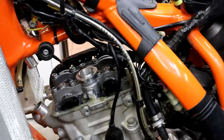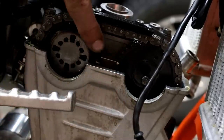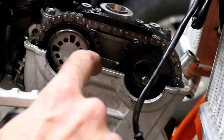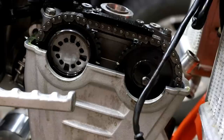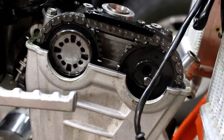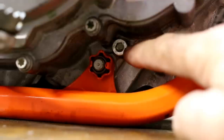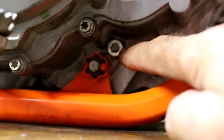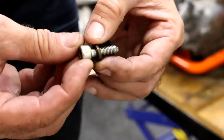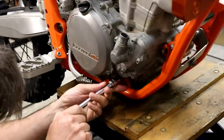Once the valve cover is off, set the engine to top dead centre. To do this, line the cams up correctly — the cams have marks on them, painted white so they're easy to spot. Right now it's slightly off so I can nudge it around using the rear wheel with the bike in gear. Once the cams are lined up, remove the lock bolt, take off the thick copper washer, then reinstall the bolt to lock the flywheel in top dead centre.